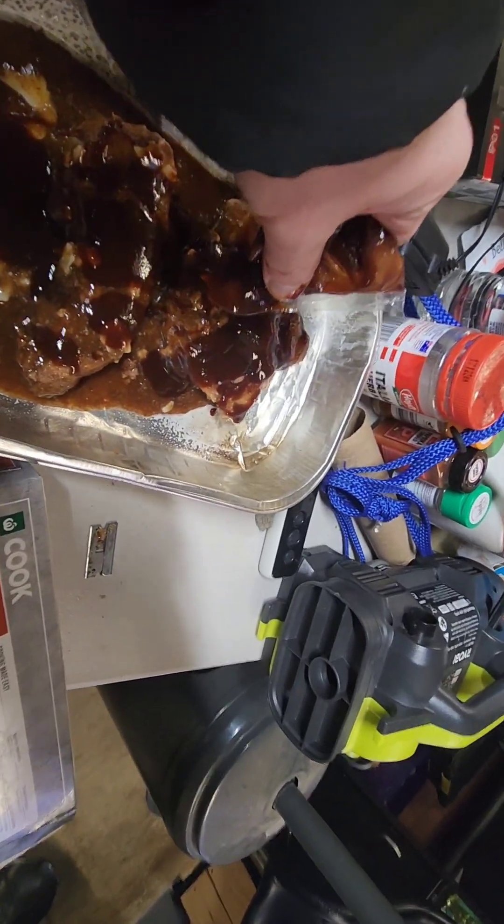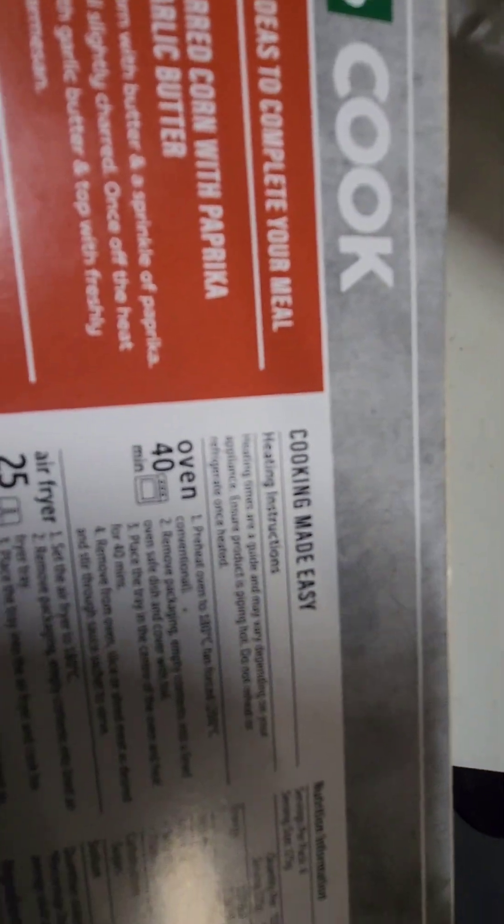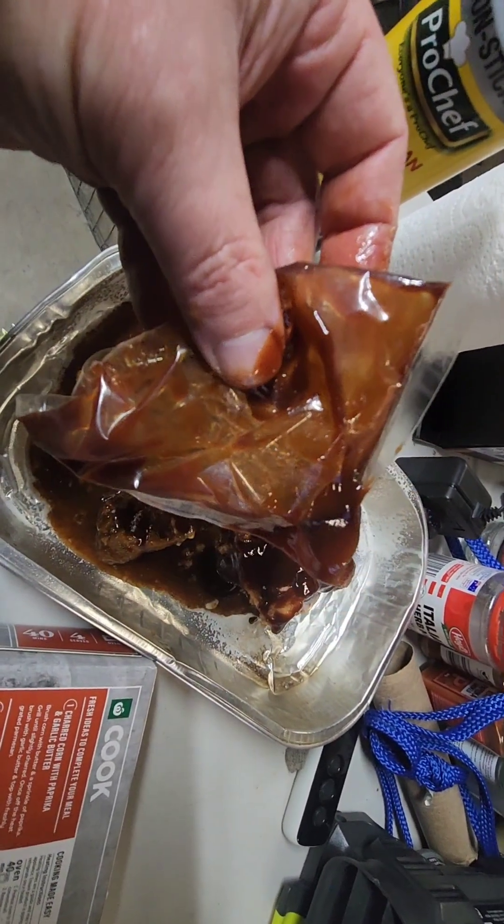Bloody messy. And this part here got a lot for this. Cooking made easy - and look at the bloody mess it makes.